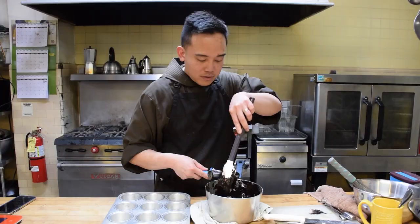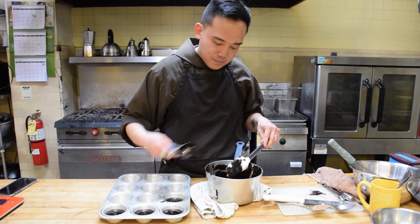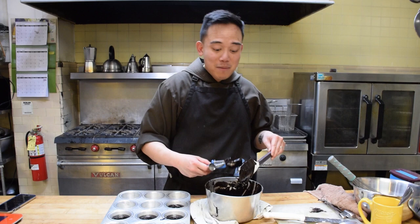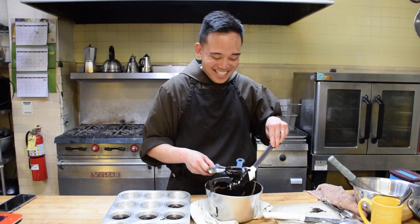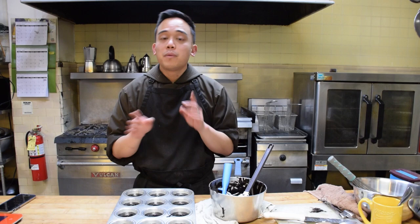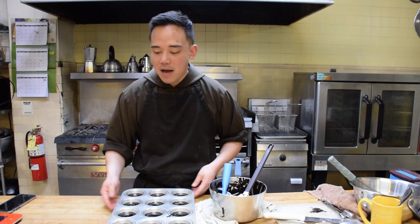Making sure the edges aren't dripping too much — boop, boop, boop, boop, boop. Do you think there are any missing ingredients or anything you'd recommend to make these even better? I would recommend putting Reese's peanut butter cups in them or walnuts in the middle of each one. We're all set — put this in the oven at 375 for about 15 minutes and we'll check it from there, because every oven is different. Normally in my oven it takes between 15 and 20 minutes.